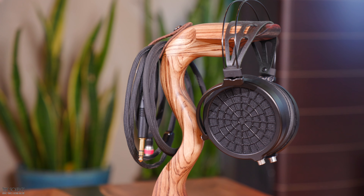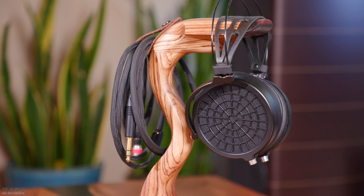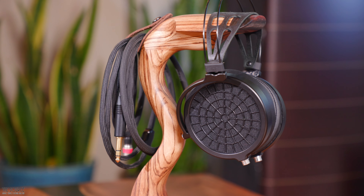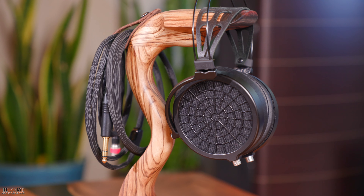Switching to the suede pads and the bass becomes more evident across the song and the soundstage doesn't sound quite as accurate. The woodwind sounds like it presents a bit more energy in the upper notes, creating a fun way to switch up the sound and allowing for a listener's personal preferences to be adjusted manually through the use of pads.